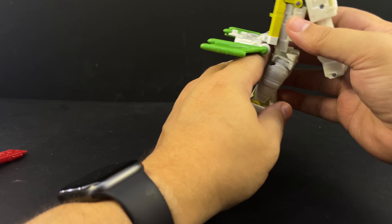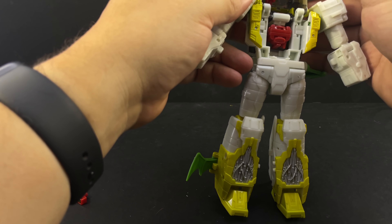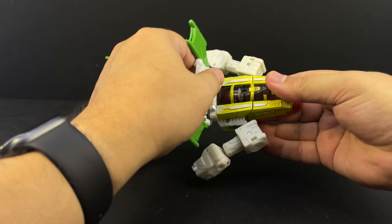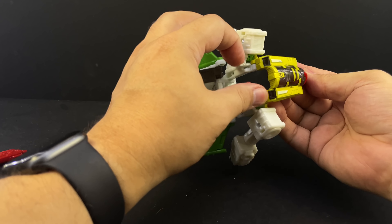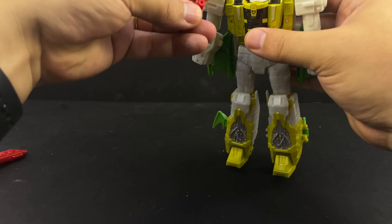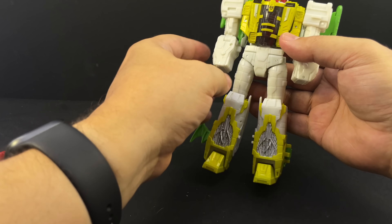Lift that up, rotate at the waist, then the arms split open. This panel folds around, this one folds down, the chest panel folds out, flip his head up, push this around and flip this panel up, and pop the nose cone into the body. Snap that down, fold the head up — there's a little tab on the front of the neck piece, make sure that locks into place otherwise his head will be a little floppy. Then this whole back panel folds up.